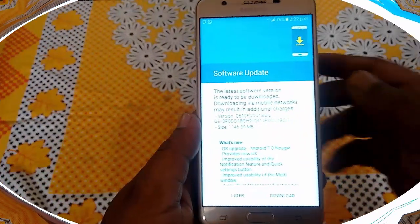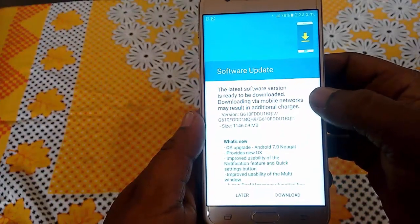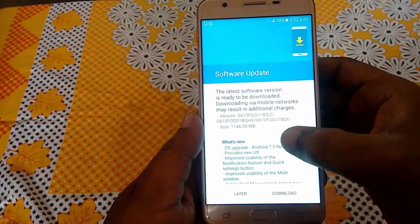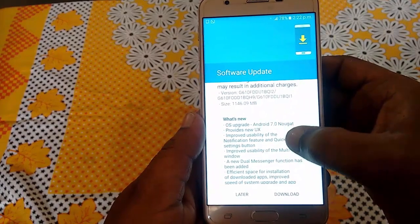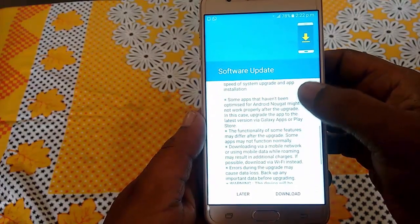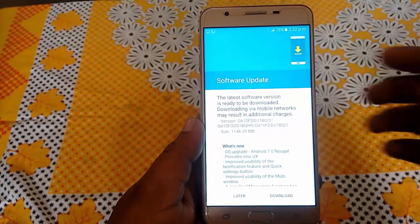It will show the available update. Here you can see the latest software version is ready to download. The file size is 1146 MB, around 1150 MB, and the OS update is Android 7.0, which is Nougat.